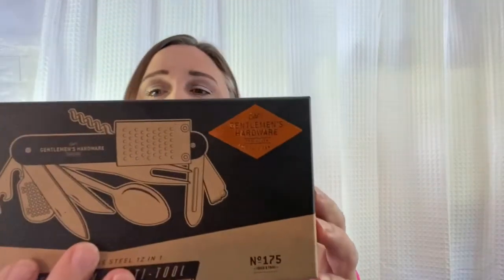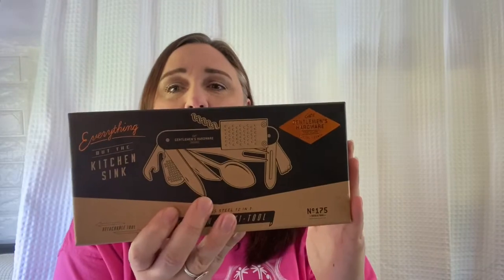Hi, this is Joanna with Joanna's RV Life, and today I'm bringing you this really cool all-in-one chef's everything-but-the-kitchen-sink kitchen multi-tool. I'm so excited! You know I'm all about minimizing stuff in the house, and what's funny is I'm really not a big cook, but we all still have to have the tools just in case we cook or need a bottle opener — you still have to have everything. Look how nicely this is packaged, so pretty.